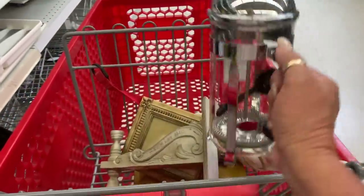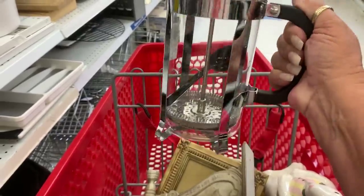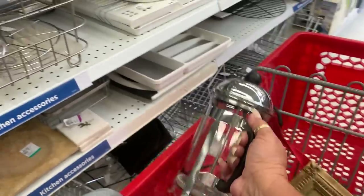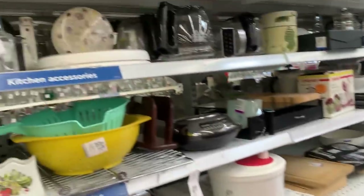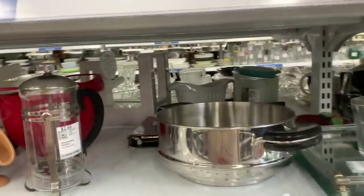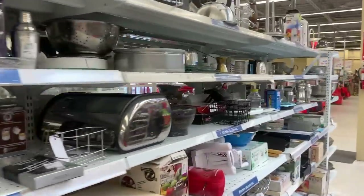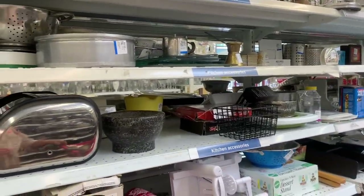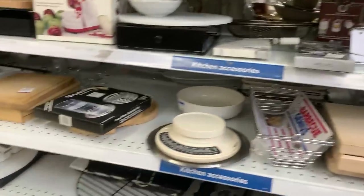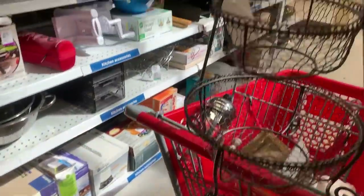I have a little French press for one — this is nice for two, and it looks like it was never even used. Brand new. I'm going to open it up and see if the filters are all good. There's a small one — I have a small one though. Rose actually bought it for me when I was in the Dominican. She brought it down for me and I still use it. It's just perfect for one and a half cups of coffee.